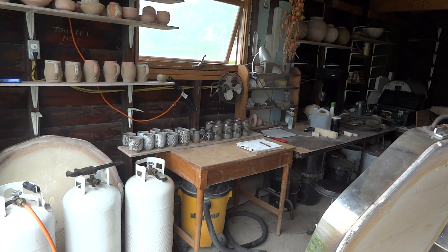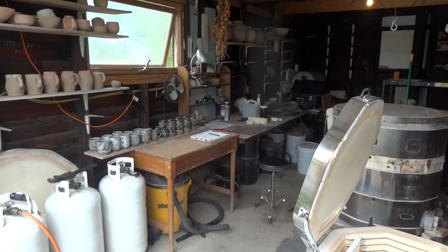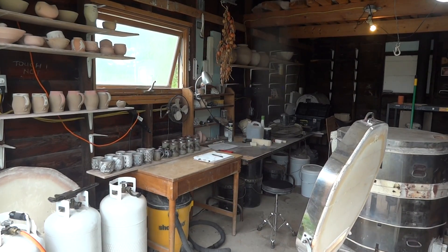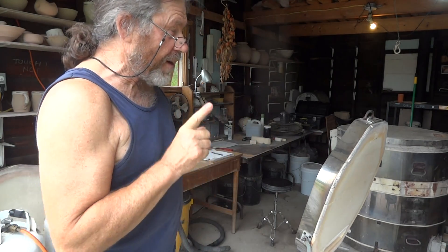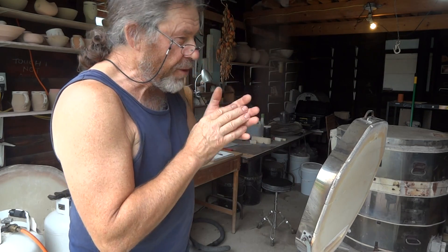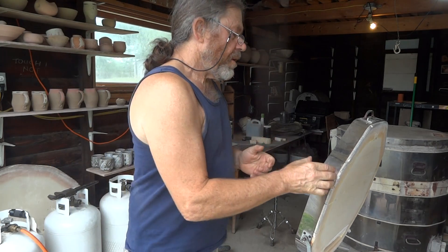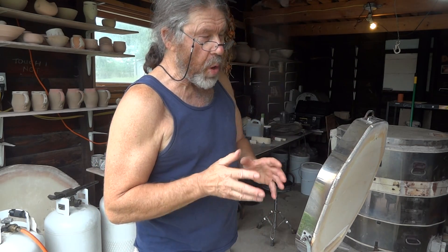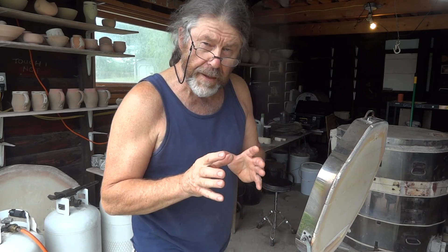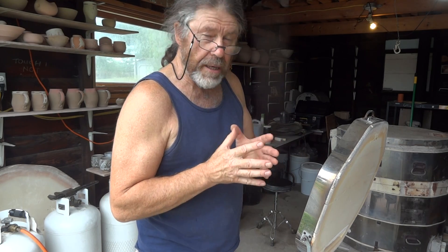So: $38 for the tankards, $32 for the bud vases, and $48 for the tea bowls. Thanks for joining us folks — I hope you find that informative, interesting, and educational. You learn every single firing — every single firing you learn something new and think to yourself, I'm going to make a little adjustment here, a little adjustment there. That's why I said: if you're being a bit experimental, don't do a whole board — just do two or three, put them in, fire them, and analyze them to see what adjustments you need to make.